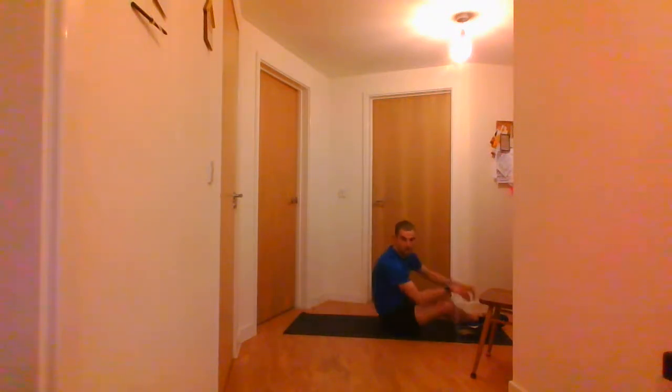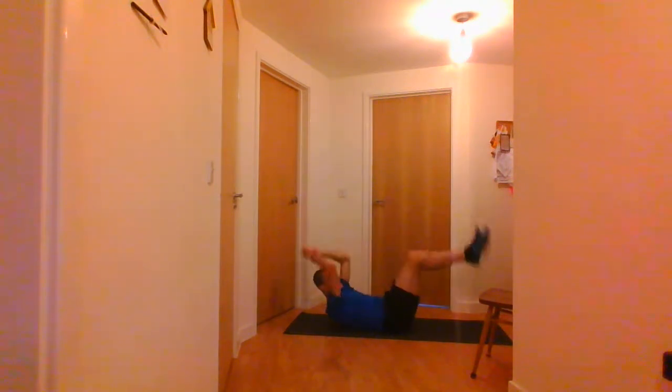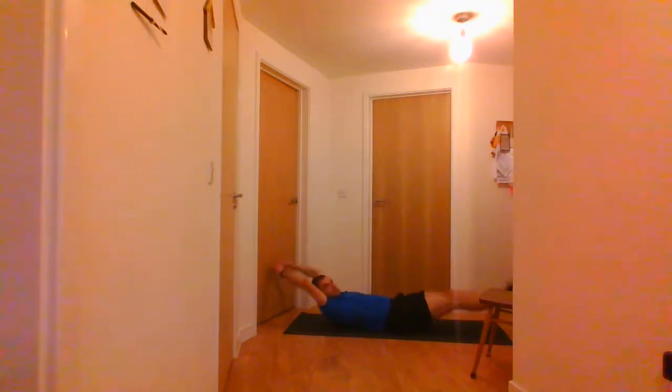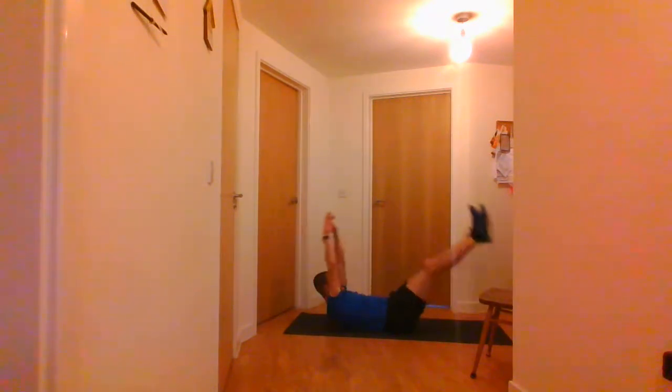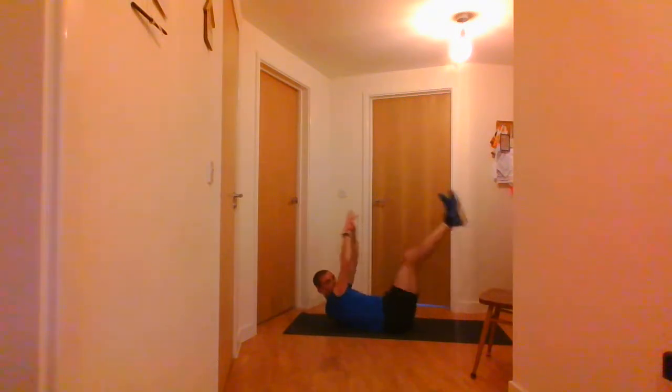The next one is the V-sits — nice straight arms and legs. If you can't do that, go and redo the leg raises. Starting in 3, 2, 1 and go. Nice and controlled, going up and down. And stop there.